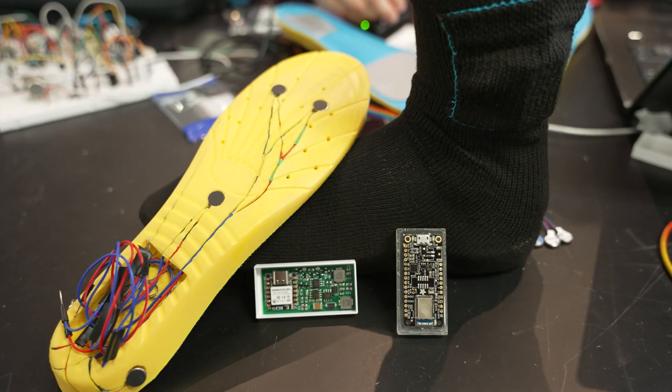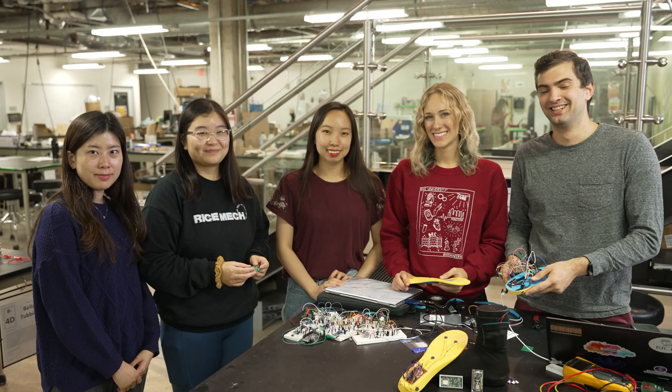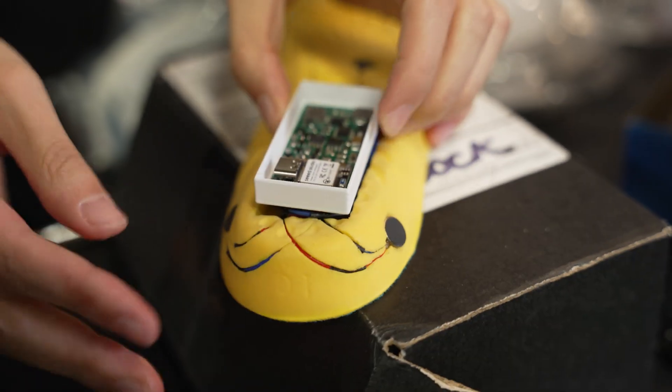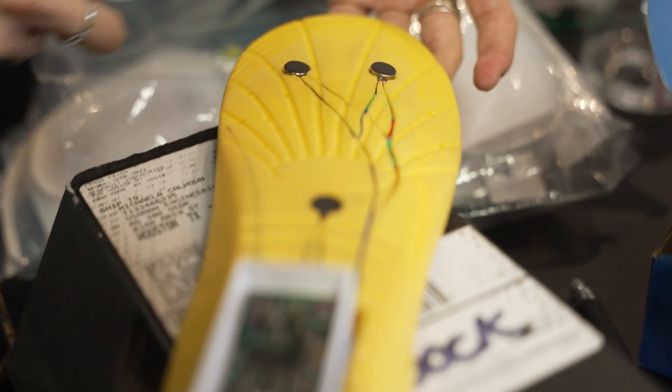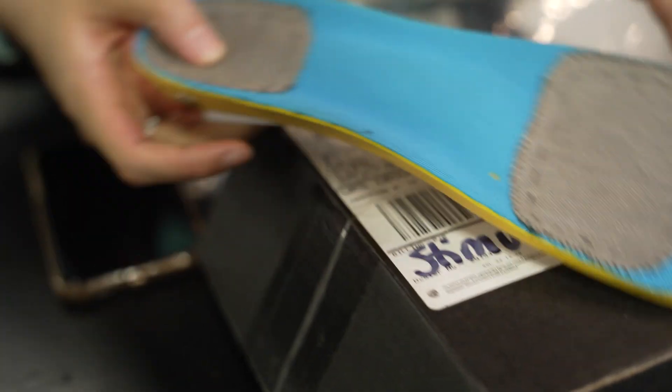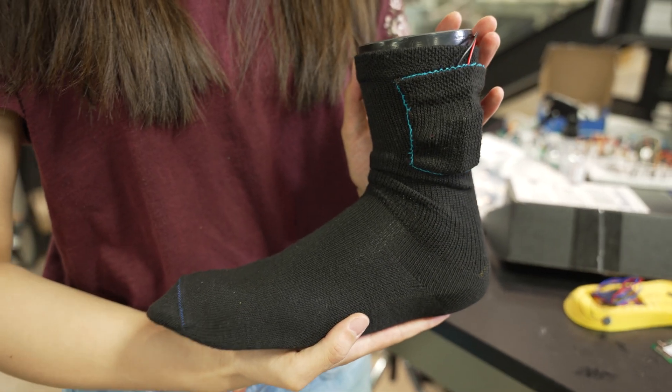Our goal with our device is to combine solutions which are known to be effective for different components of diabetic neuropathy and pain management, and combine them into one wearable device. Our device is a wearable form factor that contains two different therapy technologies.